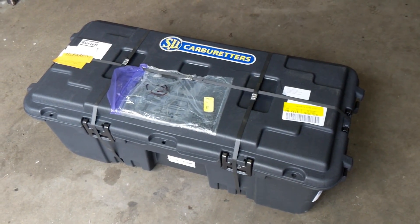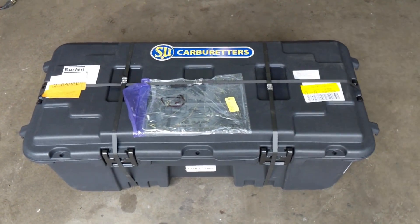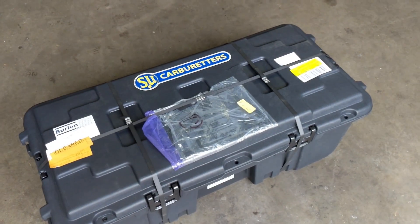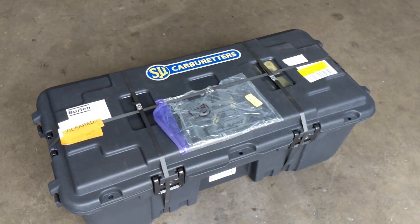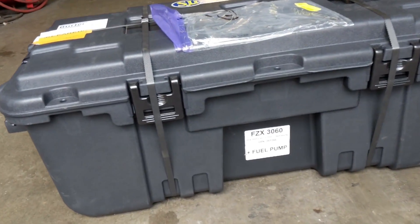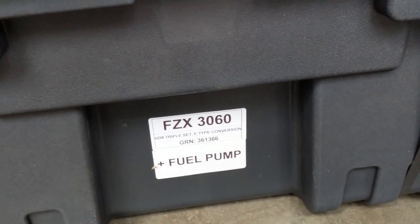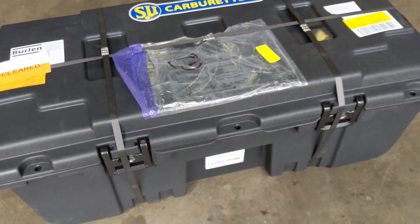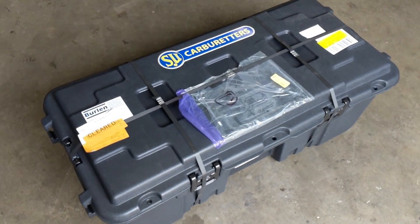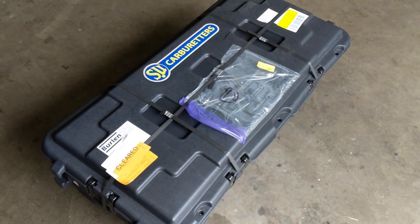Hello everybody, Richard Owen here at Owen Automotive and today we've got something special going on. We got this fresh delivery from Berlins — they pretty much delivered us the ultimate box here. It's a complete triple SU set for an E-Type, you can see the tag right there. We're going to open this box and see what's inside today. This was a long time coming; it took many months to arrive and there's a lot of anticipation for what's underneath this lid.